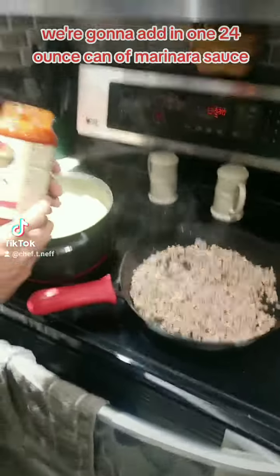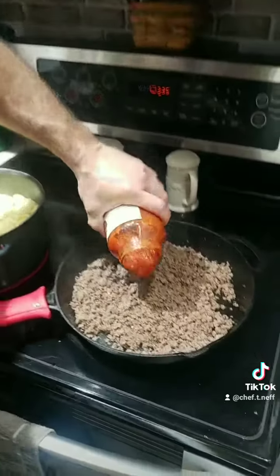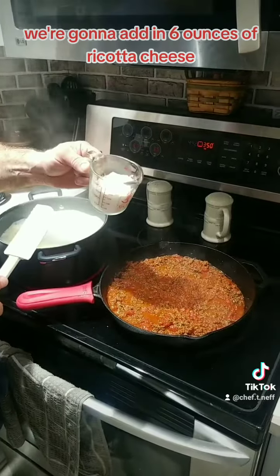We're going to add in one 24-ounce can of marinara sauce. We're going to add in 6 ounces of ricotta cheese.